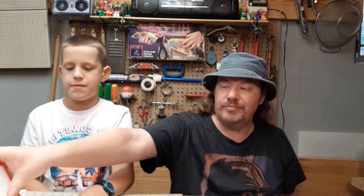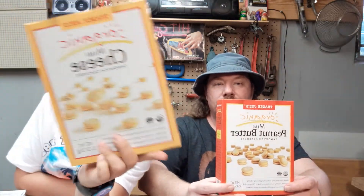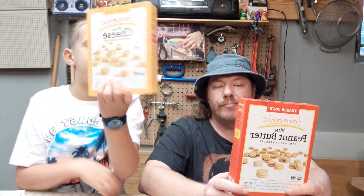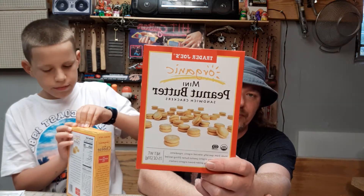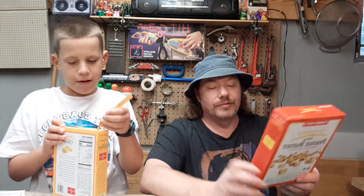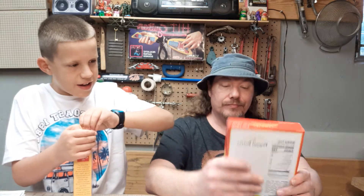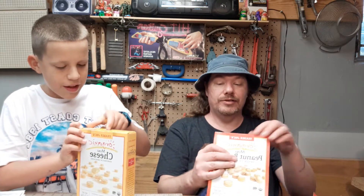Next up are the cheese minis. We also have peanut butter minis. This is Trader Joe's cheese minis — allergy friendly sandwich crackers, really tiny. The peanut butter sandwich cracker minis are almost the same except peanut butter — no hydrogenated oil, organic.